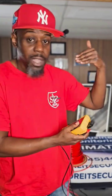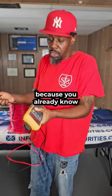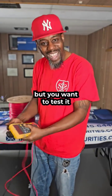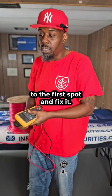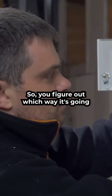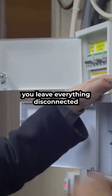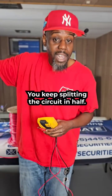If the leg coming from the panel is not beeping, then your ground is further down that way. You figure out which leg it's on — you already know if it's on black or red — but you test it to confirm the ground is still there. Then you leave everything disconnected and split the circuit in half again. You keep splitting the circuit in half repeatedly.